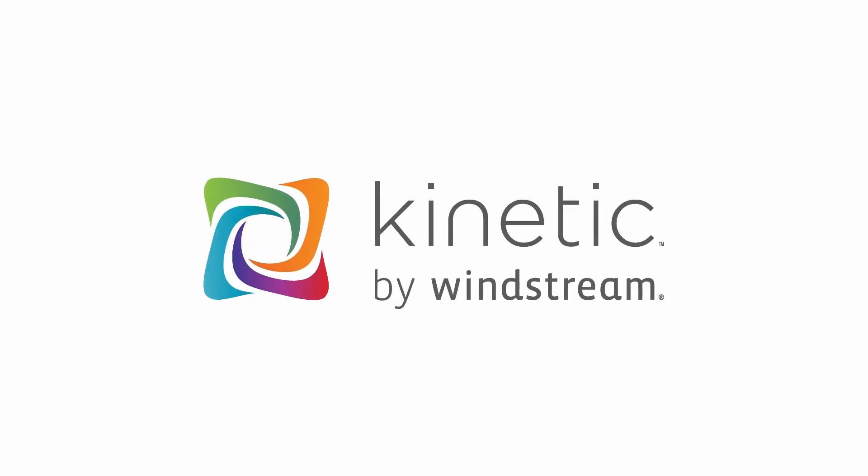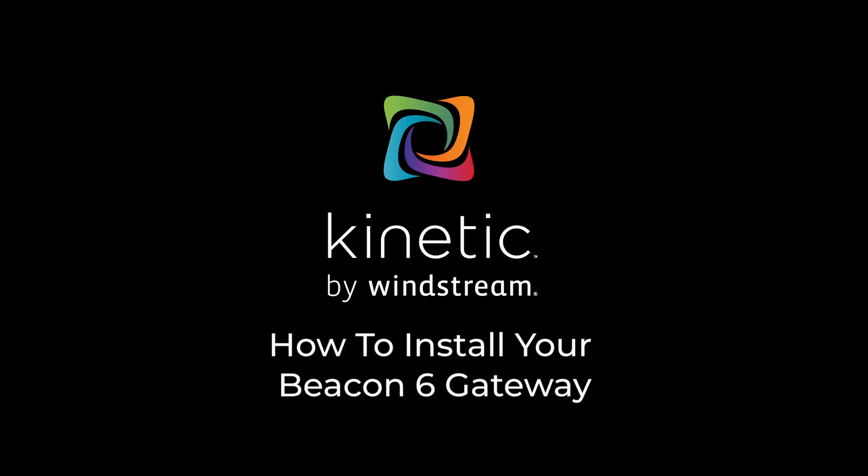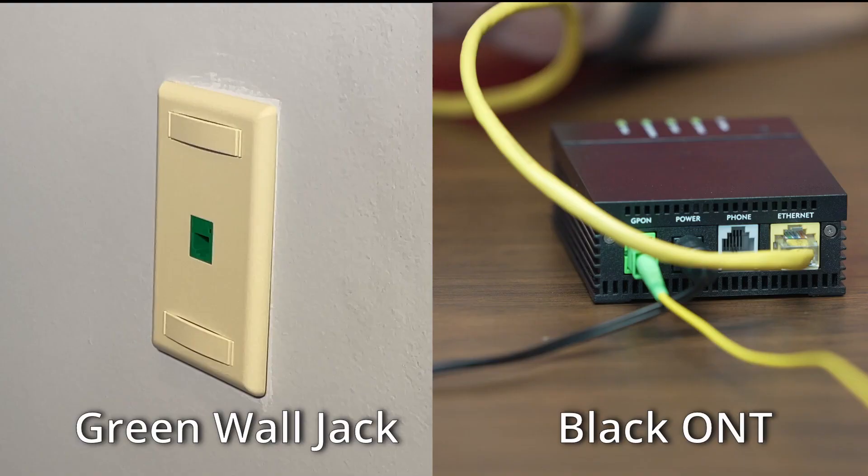Welcome to Kinetic. We are so happy to have you as our customer. This guide will assist you with installing your brand new Kinetic Wi-Fi gateway. You may know the gateway as a modem. Located within your home is either a green wall jack or a Kinetic Fiber Optic Network Terminal or ONT.